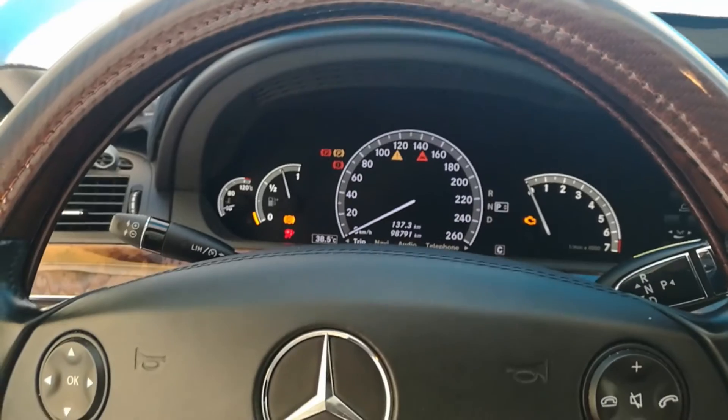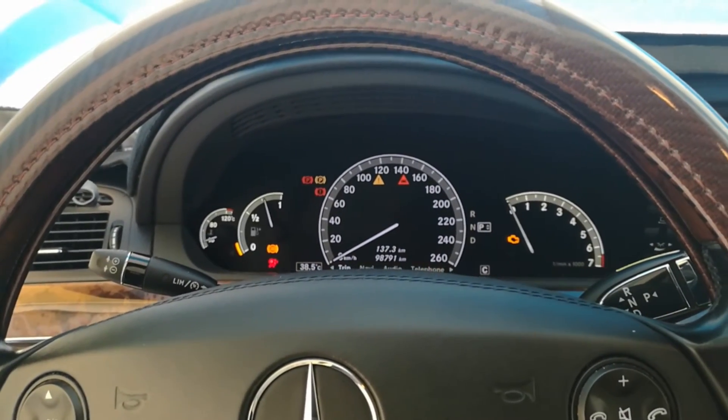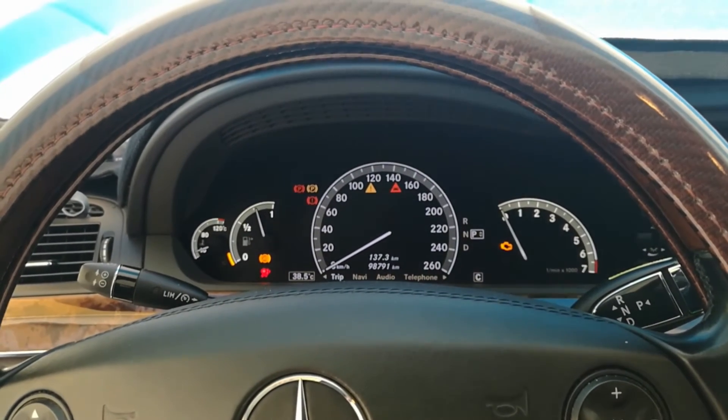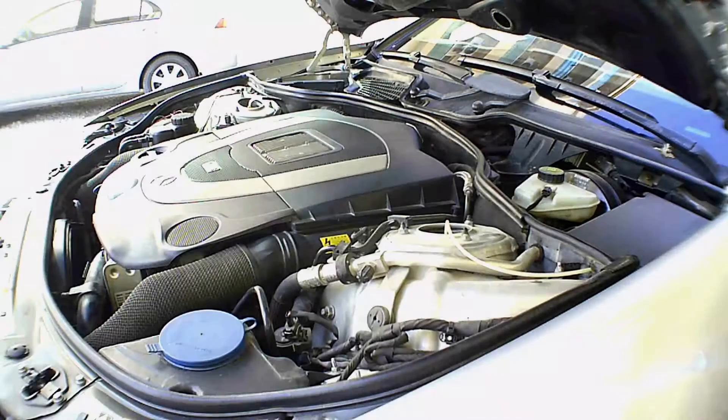Now I leave the ignition on without starting the engine. This way the ECU will recalibrate the throttle body and will not give any trouble during starting. Now I am starting the engine after 5 minutes.